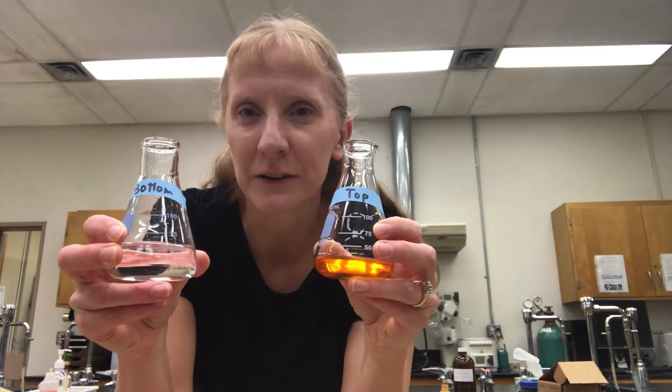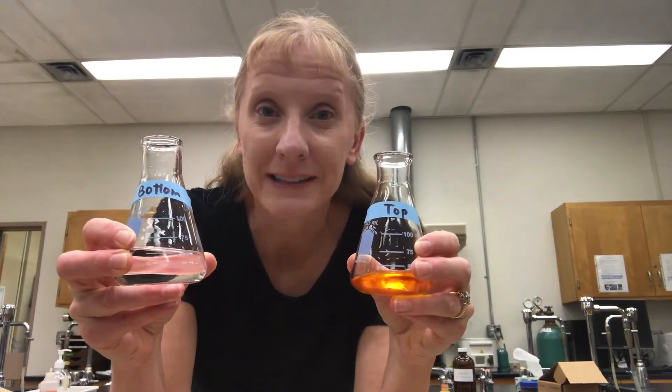Hi everyone, my name is Lisa Nichols and in this video I'm going to show you how to do multiple extractions. This is a follow-up from a previous video where I did a single extraction — I took a pink methyl red aqueous solution and extracted it into ethyl acetate using a separatory funnel, and was able to get two different layers: a top organic layer and a bottom aqueous layer.